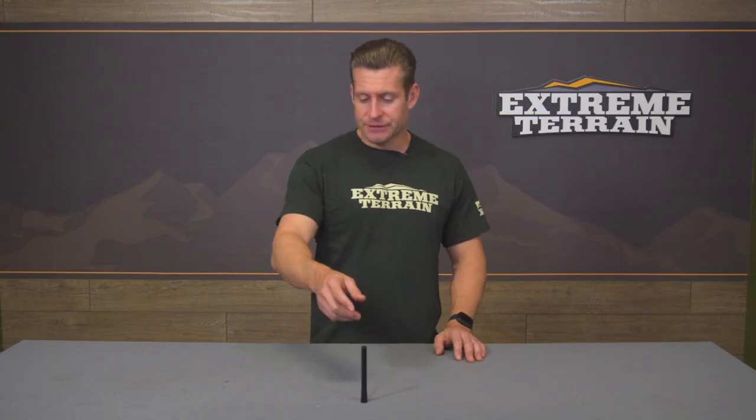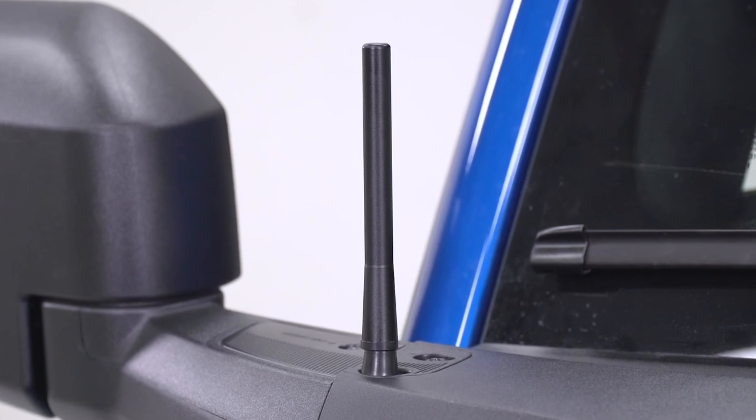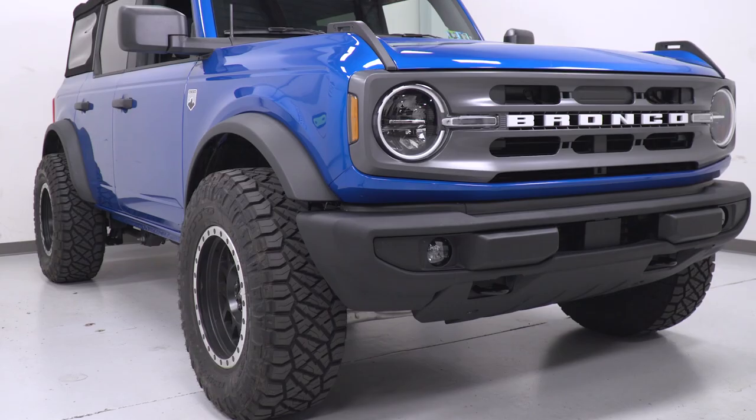Construction-wise, things are pretty simple here. You are looking at a very high-quality CNC billet aluminum build — very tough, very rigid — that has been anodized black to help prevent any fading over the years, and it is also scratch-resistant as well.